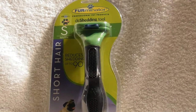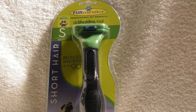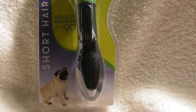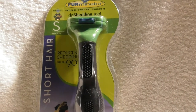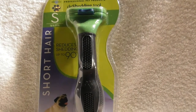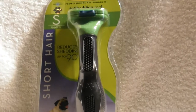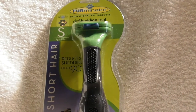This review is going to be on the Furminator de-shedding tool for small animals under 20 pounds and short hair. I'm going to show you the rescue dog I have in a minute. I see a lot of reviews online and I really don't know if this is a good product or not. Some people seem really happy with it, other people say it's expensive or it doesn't work. That's why I bought it — I have no idea if this is going to accomplish anything, if I'm going to keep it or return it.